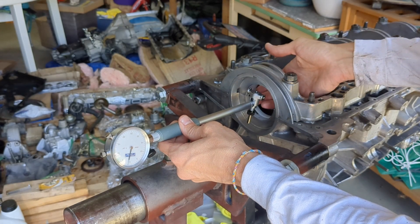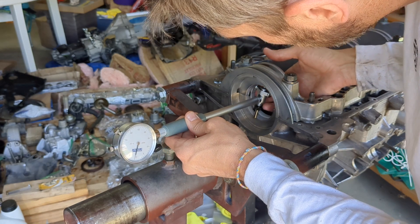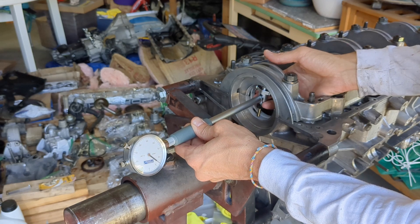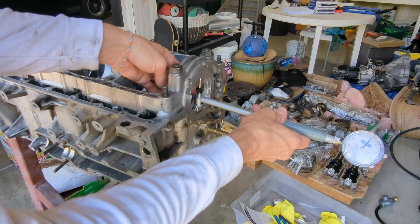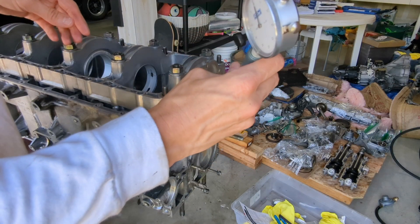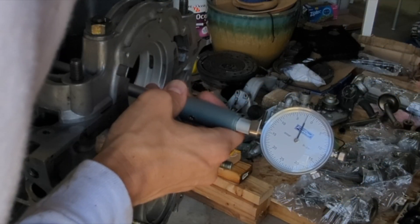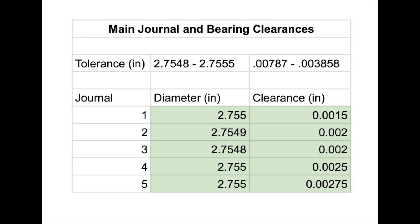I zeroed out the bore gauge once again, and now I am going to measure the clearance for the bearings. Here are the clearances for the main journals and bearings.